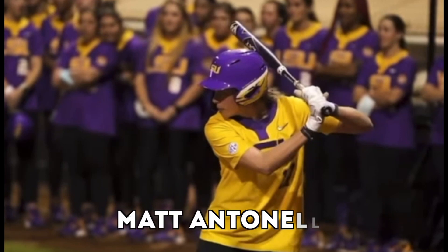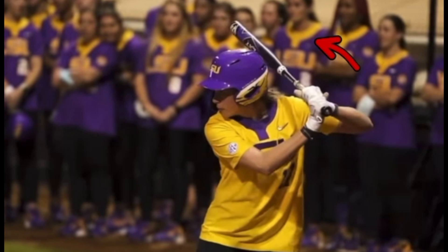Hey, what's going on everyone? I want to take a look at a couple of LSU hitters and talk about the upper body load.